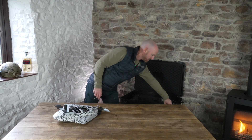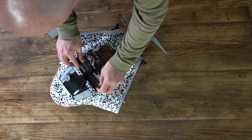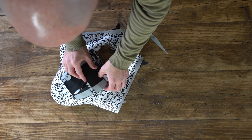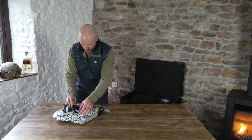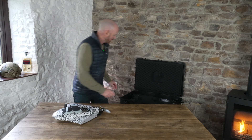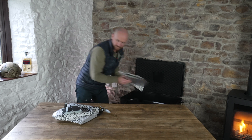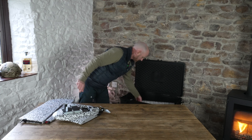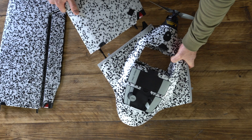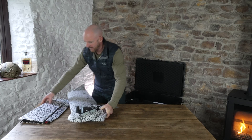I'm just very quickly going to pop in a battery. It sits in there, and then pop on the wings. The wings simply slot into place, making sure they're located in the lugs at the back.